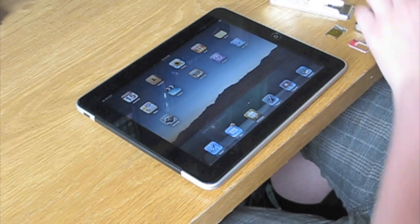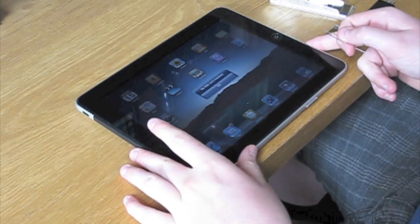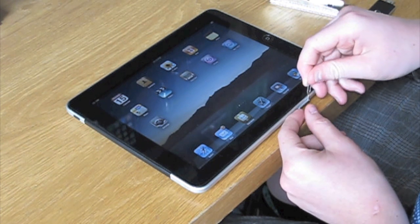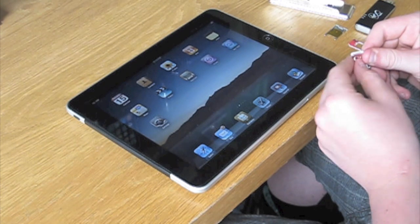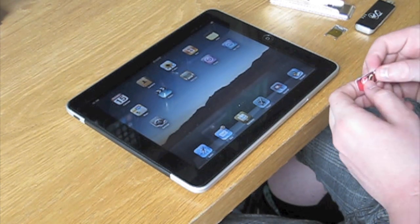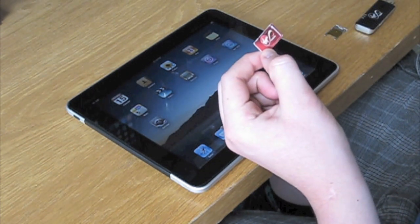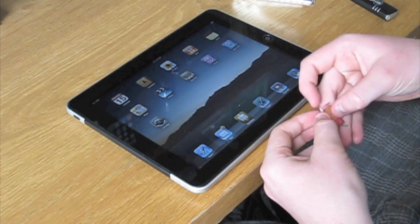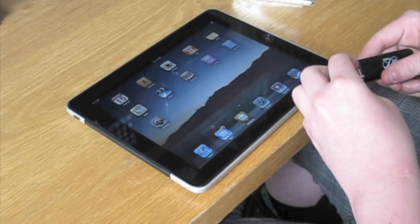This is very simple as well. All we need to do is take the SIM card back out of the iPad using the SIM ejector tool. Then we want to pop that into its holder, which I got from just cutting it out. Then you simply pop it back in as it was, and back into the mobile broadband.